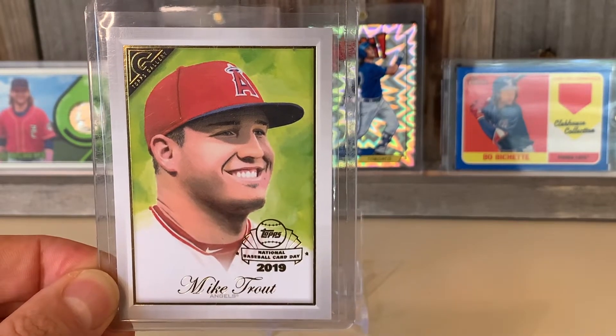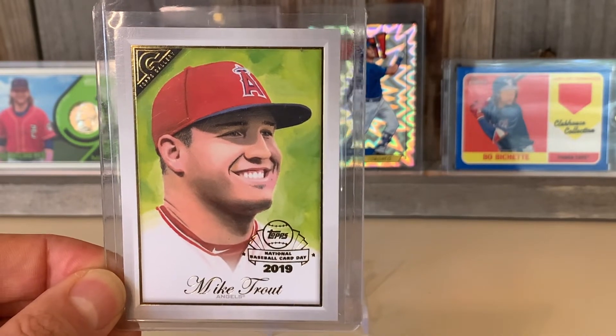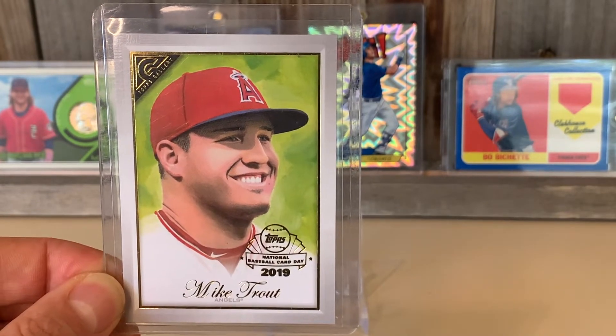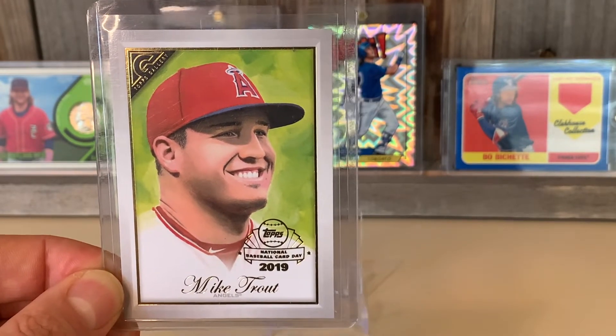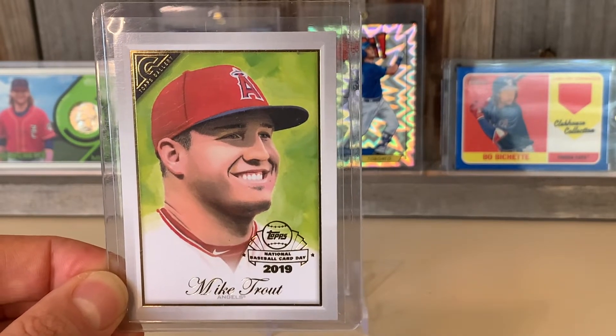What's up everybody, it's Ken with Ken's Cardboard. I hope you're having a great day. Man, can you believe the prices of these cards these days? It's going nuts, especially some of the graded Hall of Famers and stars of the 80s. If you get a PSA 10 on one of those bad boys, I would put that on the marketplace and just keep a nine for yourself — the way those prices are going.